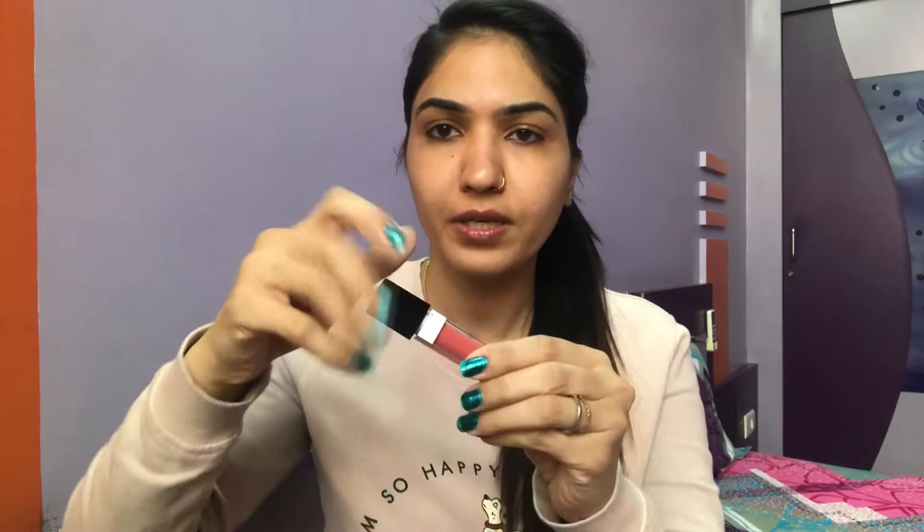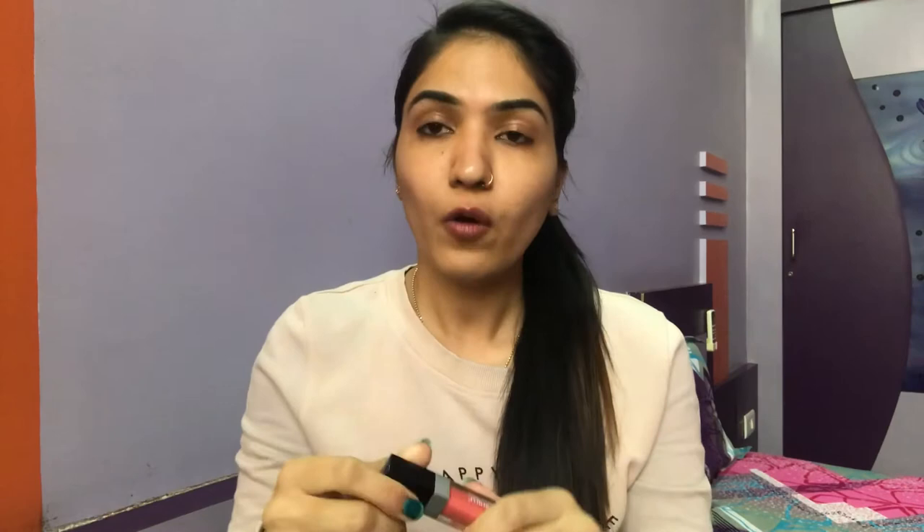When you open this lipstick, it comes in a decent bottle — not very fancy but good enough to travel with. The bottle is color-coded so you can see the lipstick color clearly. The applicator is a decent, regular one like you get in almost all liquid lipsticks.